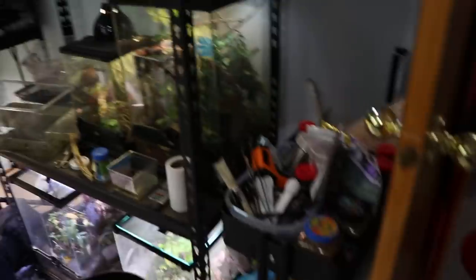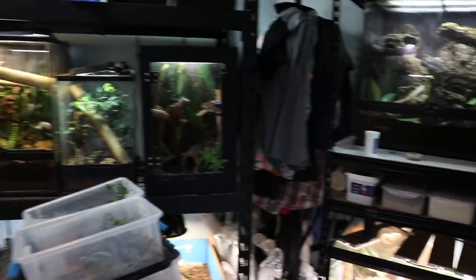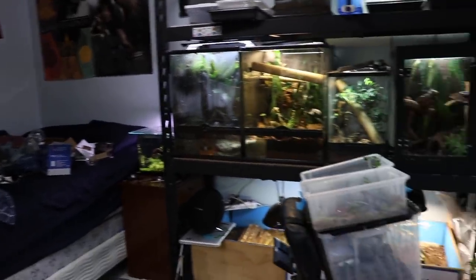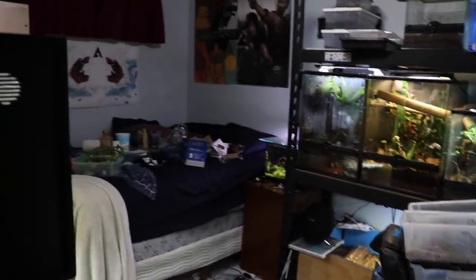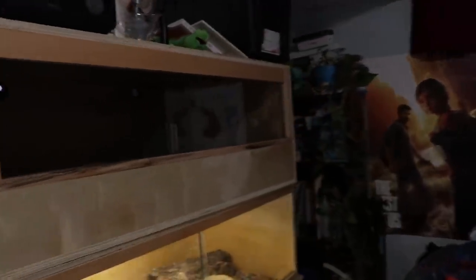Just to give you an idea of how big my room actually is — it's actually really tiny. Most of my friends walk in here and say they expected it to be so much bigger, but it's pretty small.